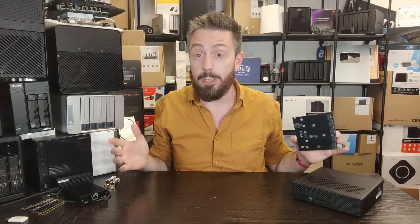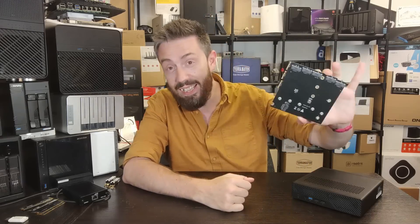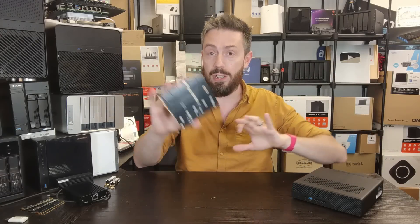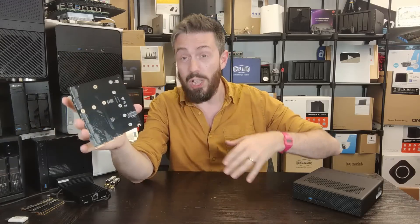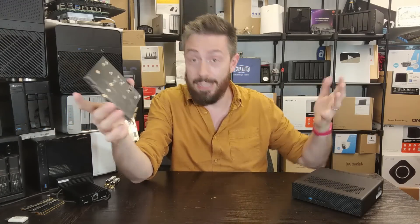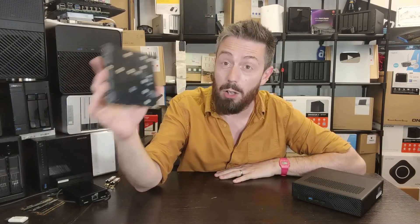They asked me to add some disclaimers. First: this is an insane prototype — nowhere near retail, and it may not even make it to retail. They saw my video on using the MS01 as a NAS, and had already been considering this device after other users asked about NAS functionality. That's also why I made my original video.